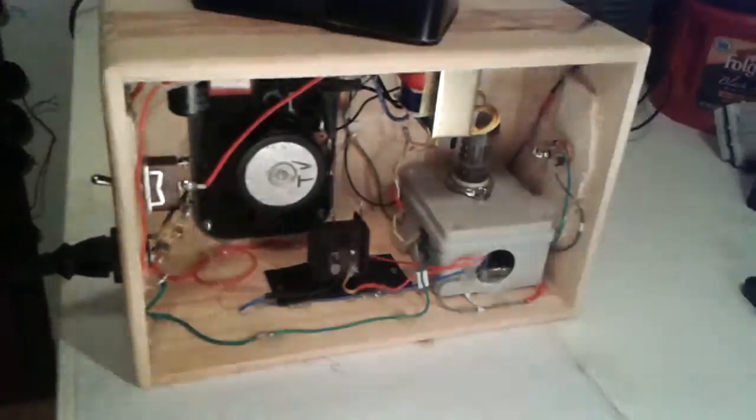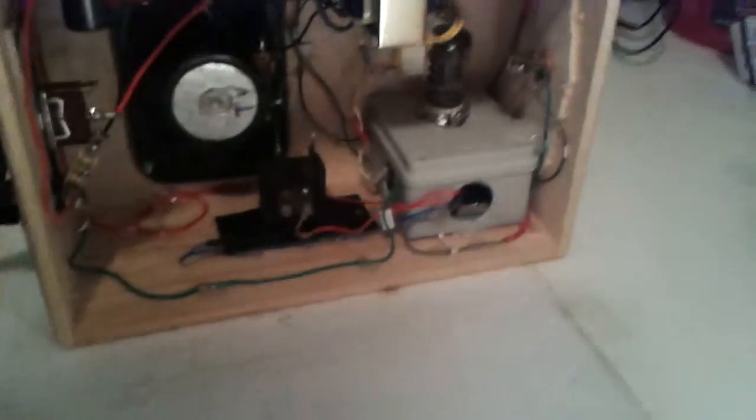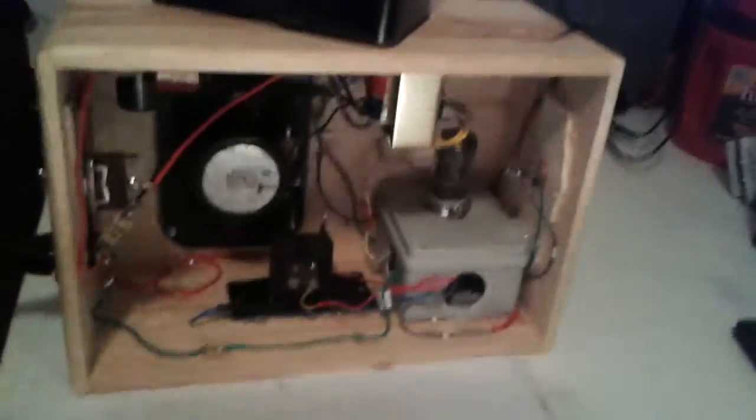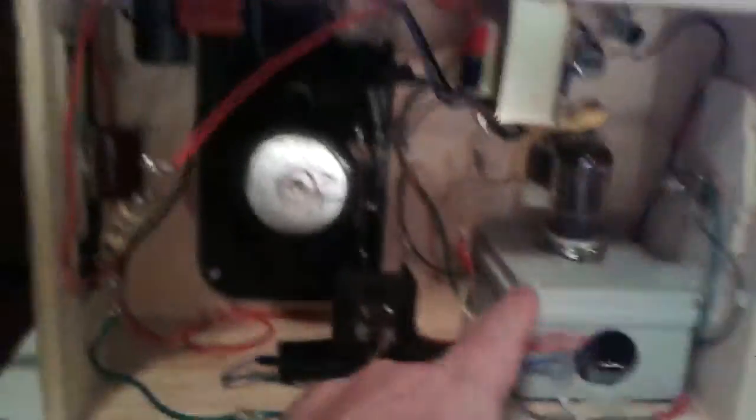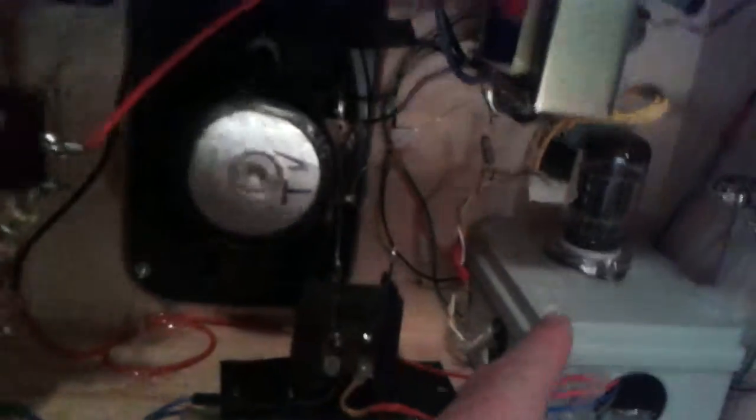I finally built this amp here, and I finally got it completely put together. It works great. You can see the tube there. I used a plastic European junction box to hold the main components together and the tube socket. It's a 12-pin tube socket.